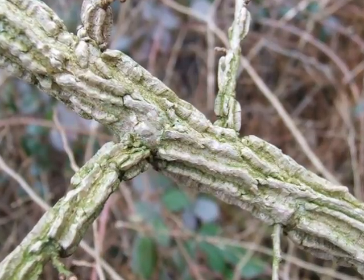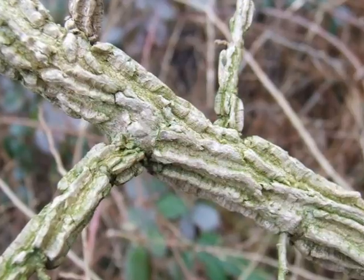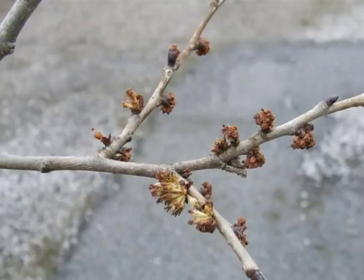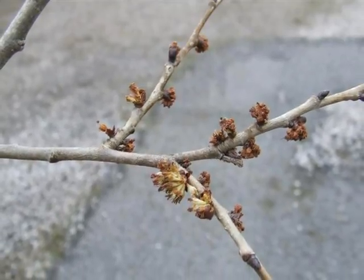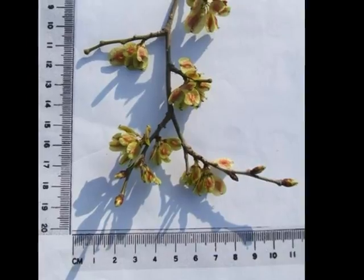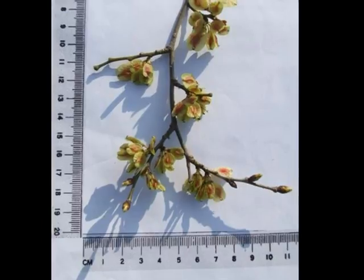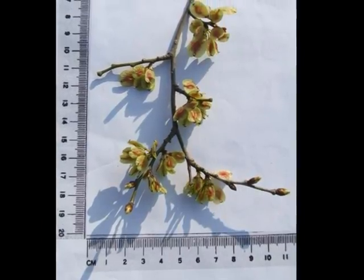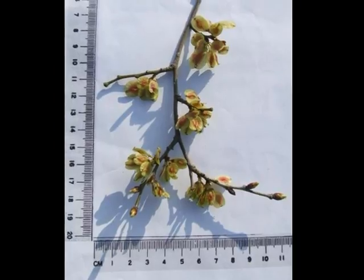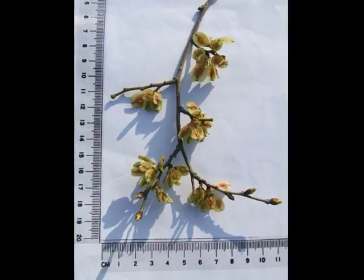Corky wings give a very distinctive appearance to those lateral twigs, as can be seen here. The flowers emerge early in February, hermaphrodite and pale cream turning to brown. Fertilised flowers result in relatively small, pale green to yellowing samaras, born in clusters on lateral twigs, with a noticeable reddening centre where the seed lies.